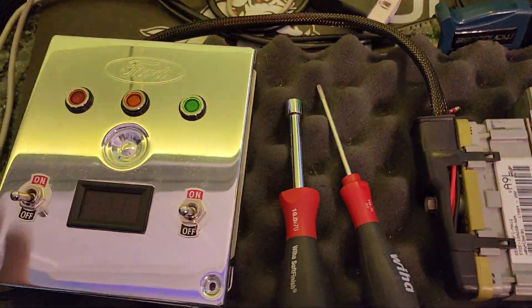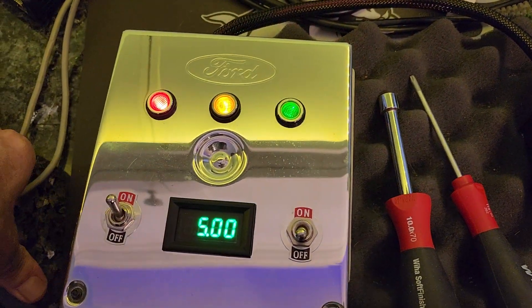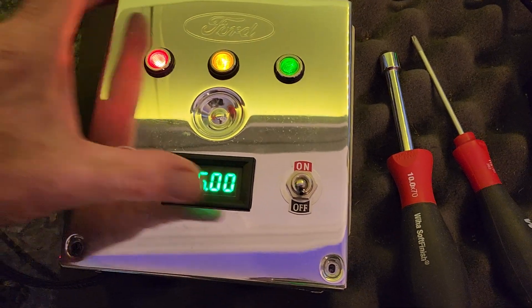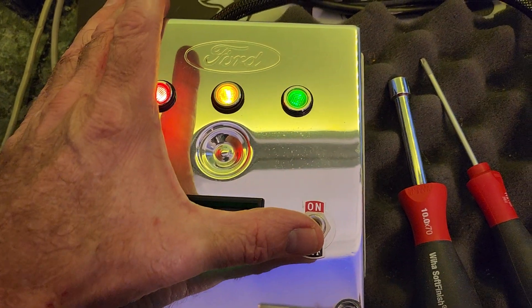Give it the quick test. 5-volt regulator is good. Fuel pump runs for one second like it should. Check engine light's on.